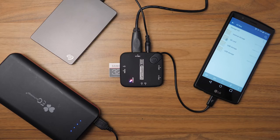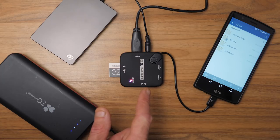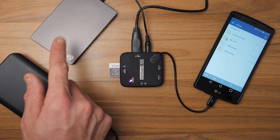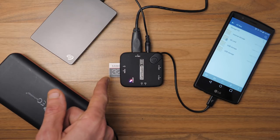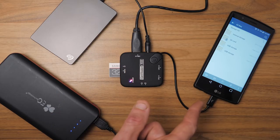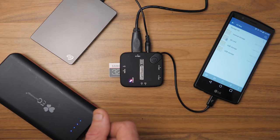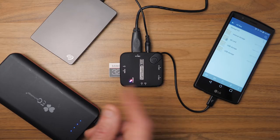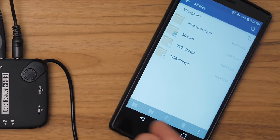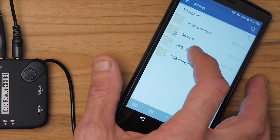Everything was safely on my hard drive and I was able to edit when I got home. Now I've got everything set up here — you'll see the external battery running into the USB hub, the hub powering the external hard drive, and the hard drive running back into the hub. I've got the SD card plugged into the hub, and all of that is connected to an Android phone through an on-the-go USB connection. From there I'll open up the file manager on the phone and look for the SD card, which is showing up as the first USB storage.